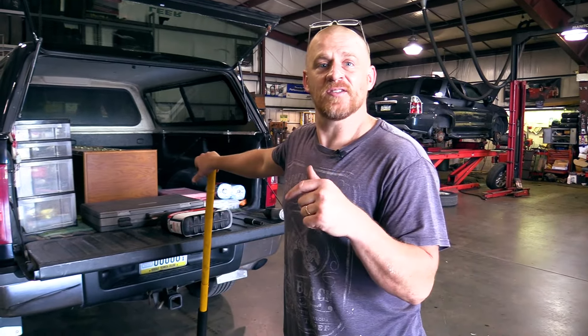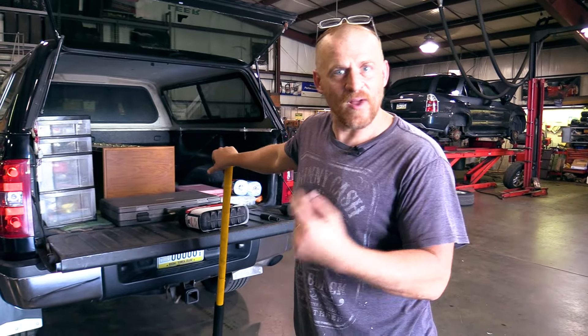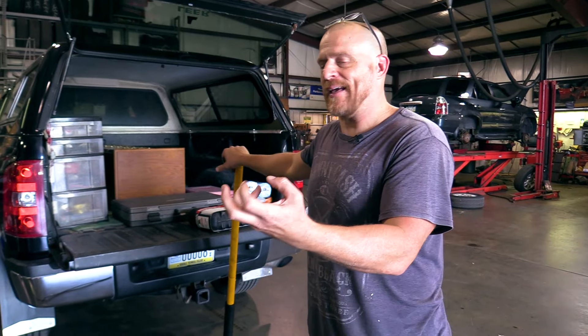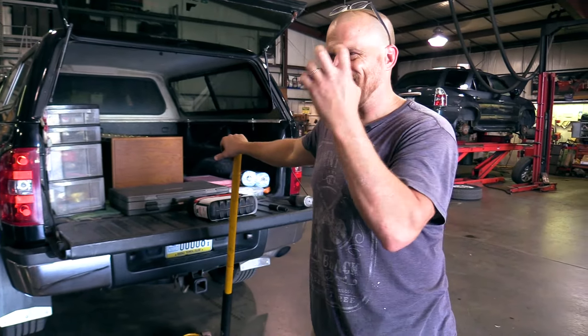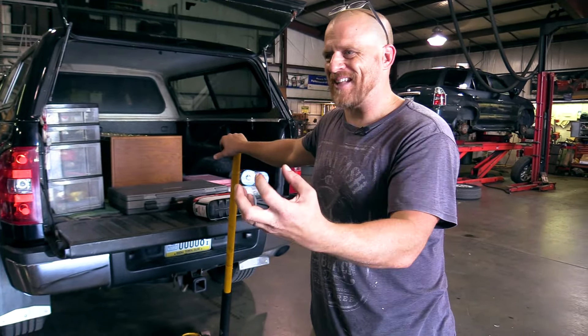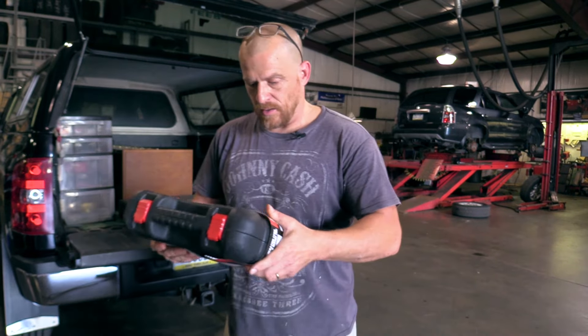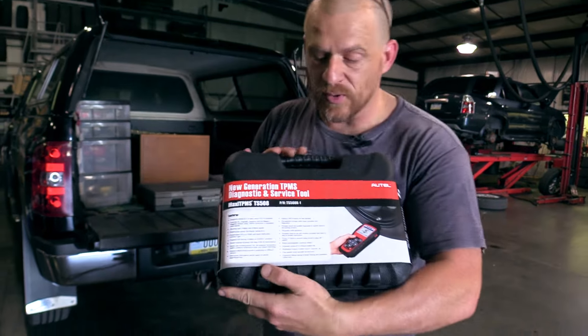Hey guys, Scanner Danner here doing something I don't want to be doing right now, and that is fixing a tire pressure monitor leak on my right rear tire on my truck. The valve core itself isn't leaking — it's the stem of it. So my sensor's bad, and we're at my brother's shop.